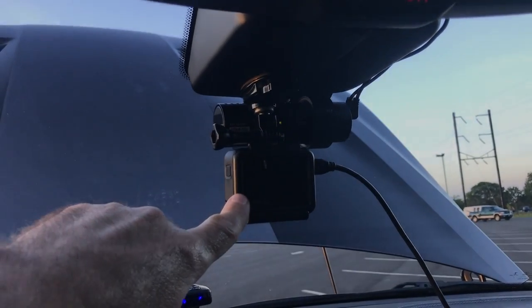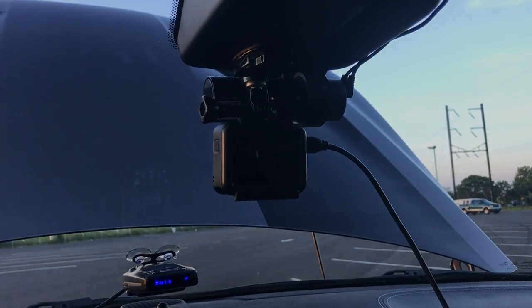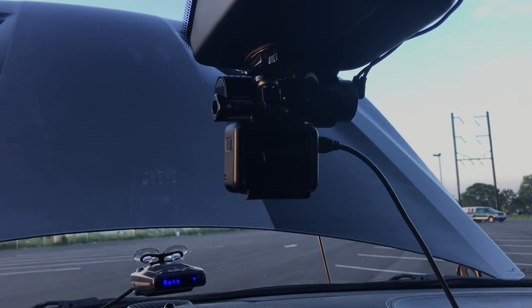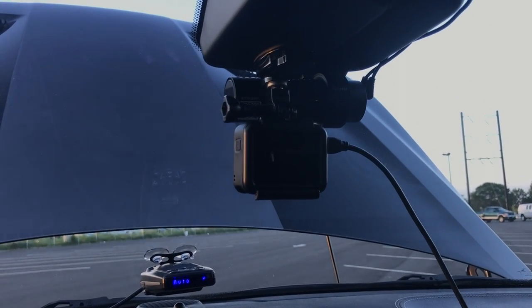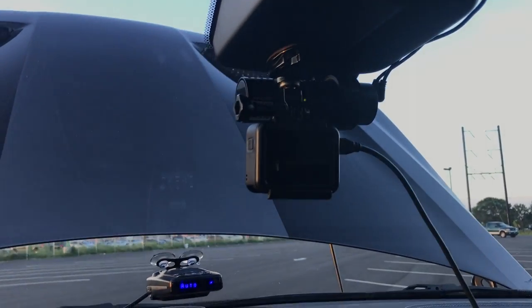Below here we have a GoPro Hero 5 — that's just for the track or goofing around. The quality is a lot better than the dash cam except at night, where the dash cam actually does better. With the GoPro you can use post-processing to overlay gauges and other stuff like that. We wired that up along the headliner and you can see all the way to the rear — that's the rear camera. They're both in HD.